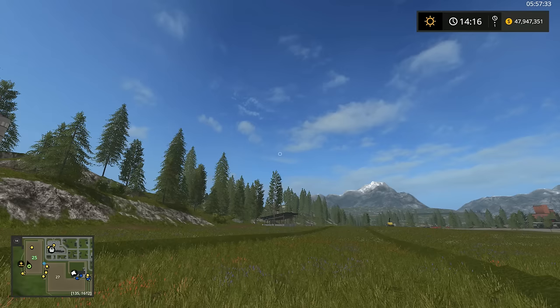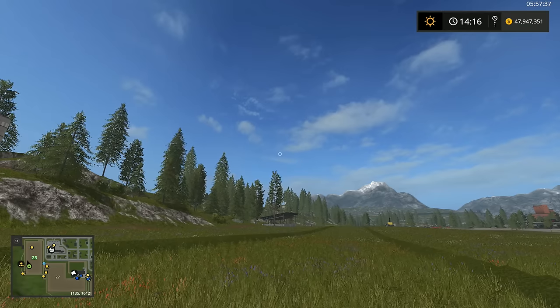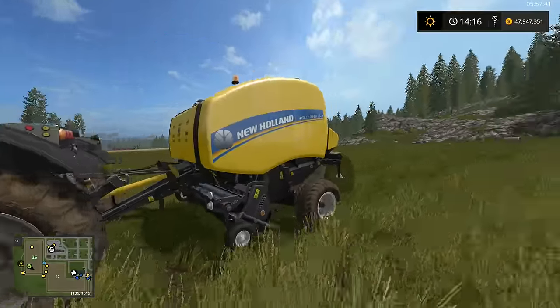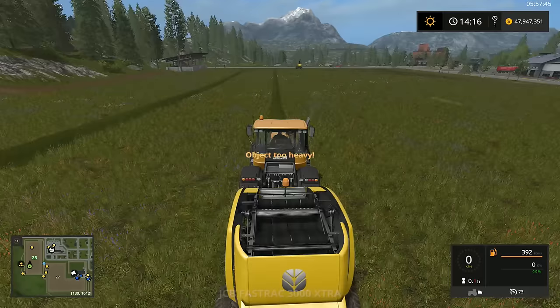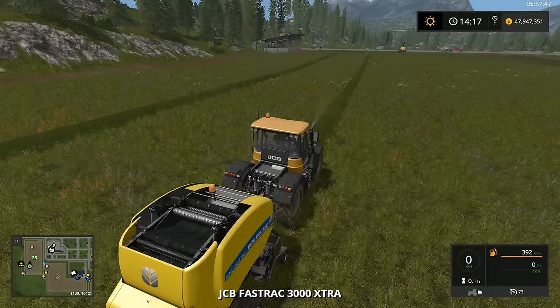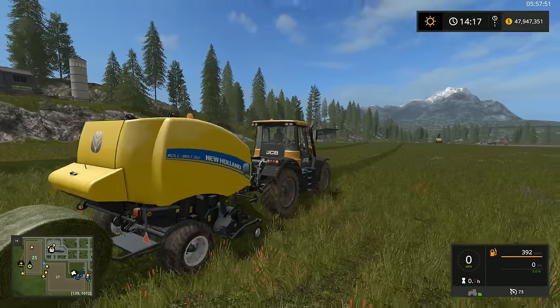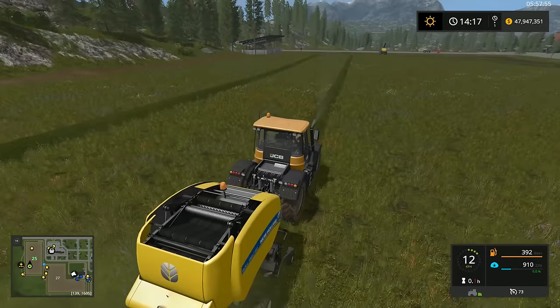Hello everybody, Ian Robson here and welcome to another tutorial. In today's tutorial I'm going to show you how to use the bale wrapper. So here I have my JCP with my baler. As you can see I have a couple of bales right here. Because I want to make silage bales, I'm going to go ahead and bale this wet grass. As you can see it's dark green so it has not been tedded yet.